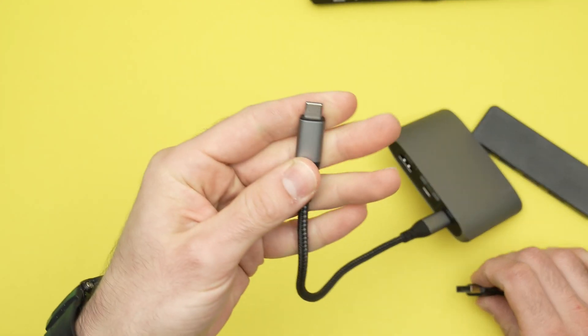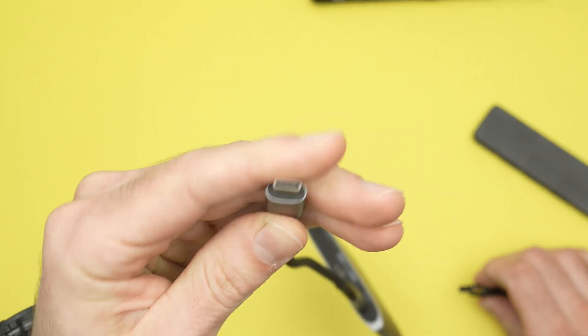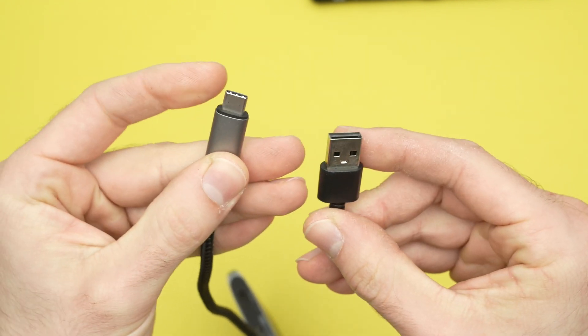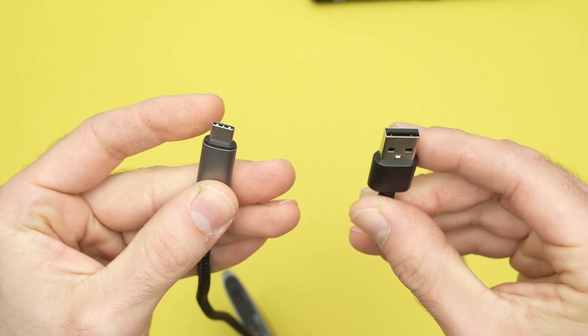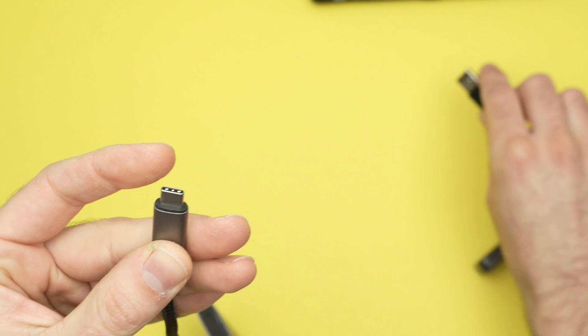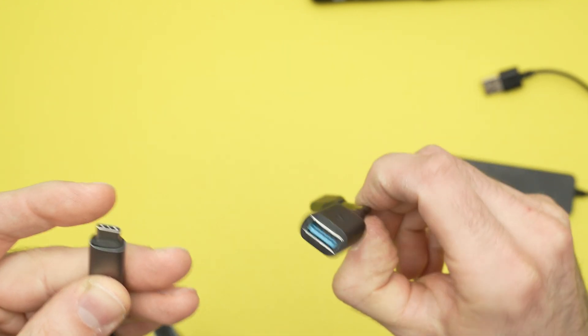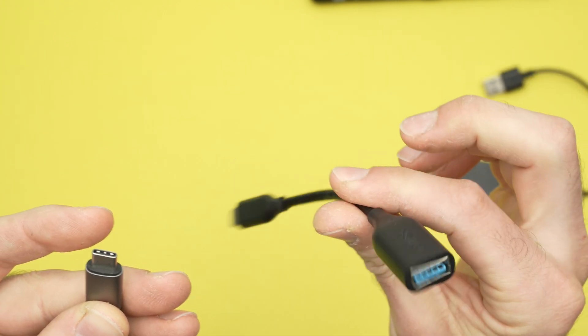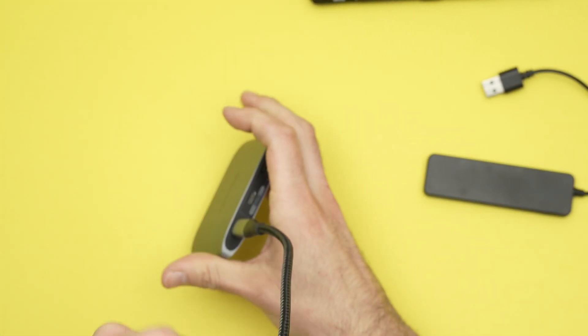First, there are two types: one using a USB Type-C cable, and one that has USB Type-A. If you get the USB Type-A one, you'll need an adapter — specifically a USB Type-A to USB Type-C adapter. I'll put links in the description if you want to get these. This other one over here is already USB Type-C.